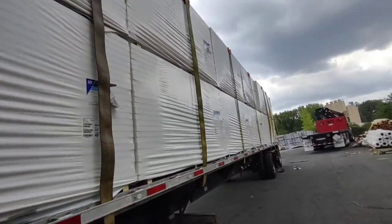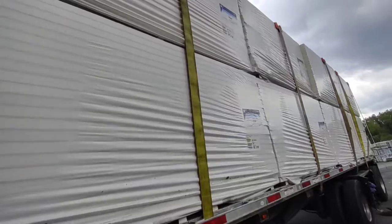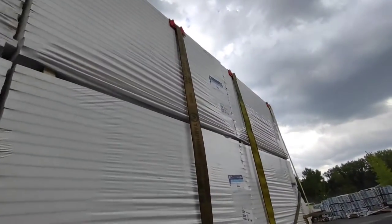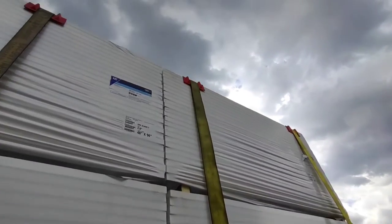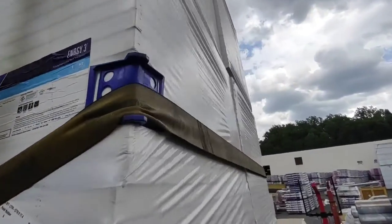I put two straps up front. All the ones in the middle — they're only eight foot wide, so they only need one strap. They don't weigh anything. I never had to move or go anywhere. Put two on the ends, and then I put a retaining strap around the back.